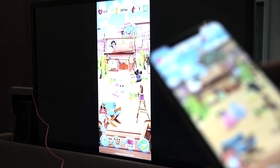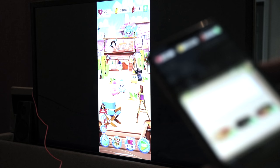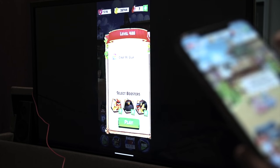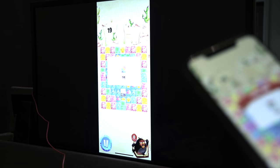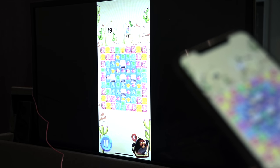You can also play games using this. As you can see, I'm quite addicted to the Angry Birds Match game — I'm at level 488. I'm sure games in landscape mode will look even better on this.